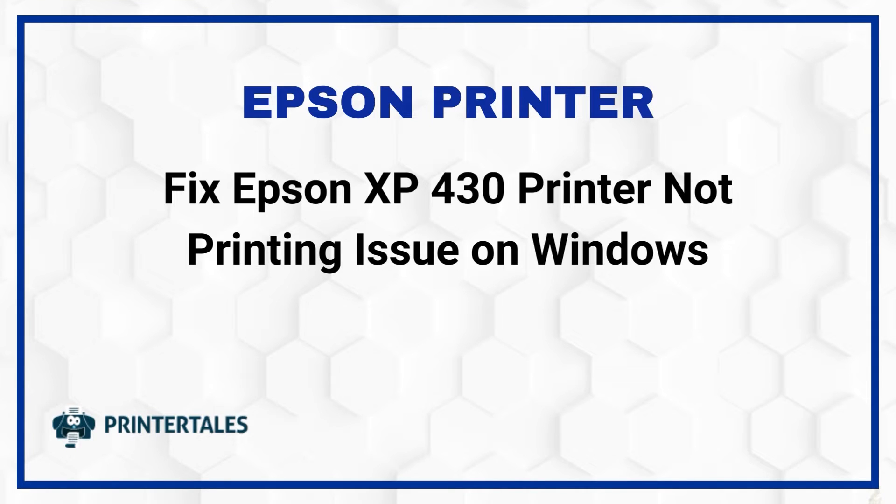Fix Epson XP430 Printer Not Printing Issue on Windows. Here are 3 quick solutions.